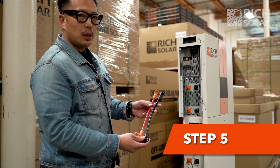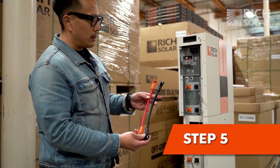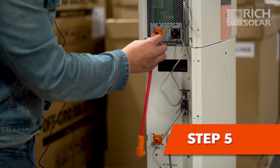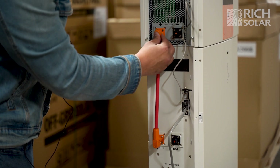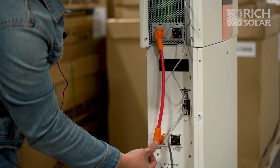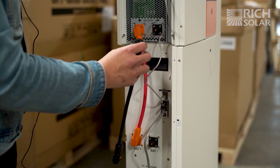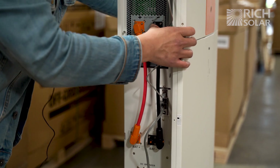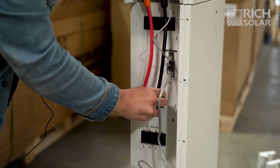Now we will proceed and install the short battery cables that come with the batteries. Take the red cable, which is the positive side, and click it into the inverter and into the top battery. Then insert the negative cable, which is the black cable. Make sure that you hear the click.